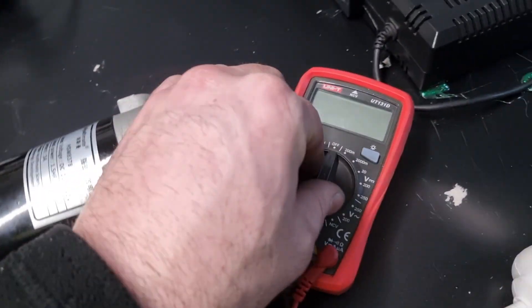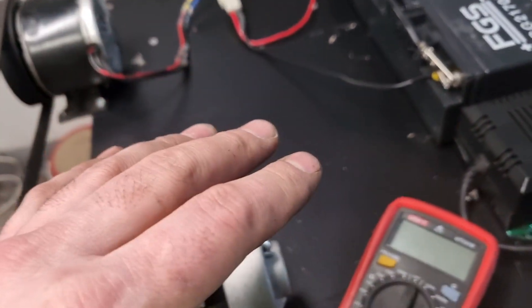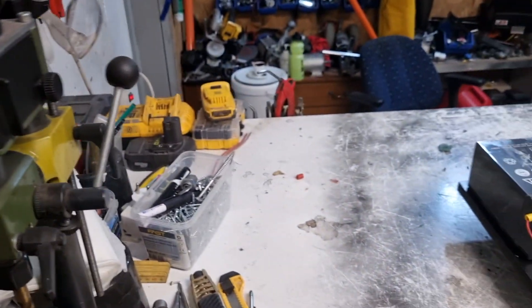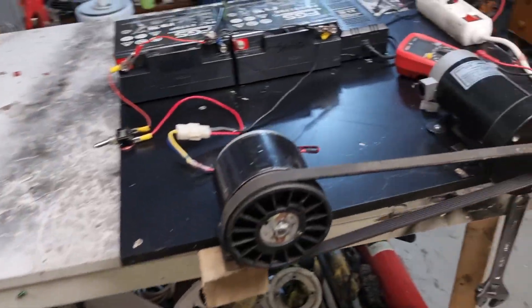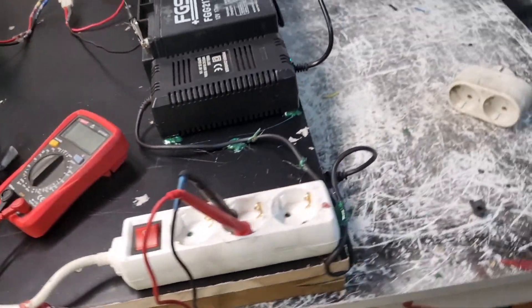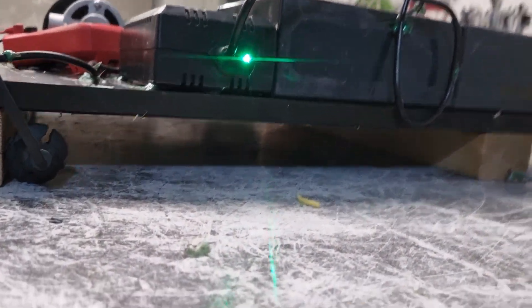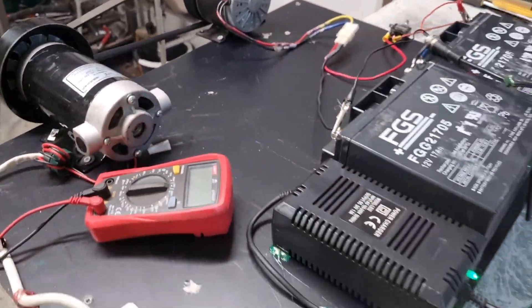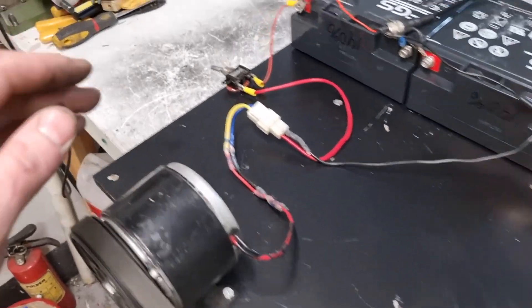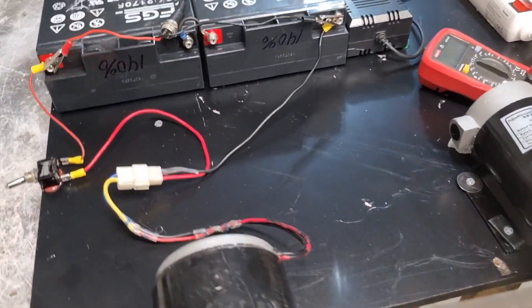So here we're going to test the light and we're going to test my milling machine, which I will show you. This is, guys, no fake. I will show you. I promise you, it's no fake — you can see there is nothing hidden. It's everything real. So let's start and I will show you how it works.